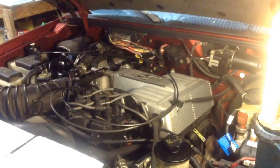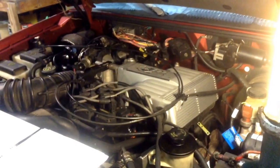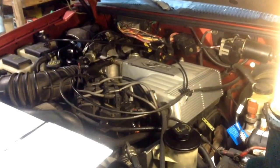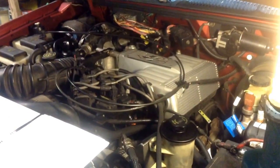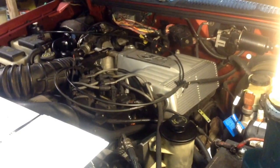Hi guys, here's what I'm working on today. I know what you're thinking — that doesn't look like an air conditioner. Well, because it's not. And I really honestly don't have much experience working on or doing the repair that I'm attempting. What we've got here is a 97 Ford Explorer two-wheel drive with a 4R70W transmission in it.